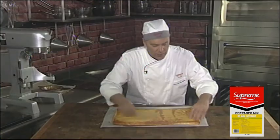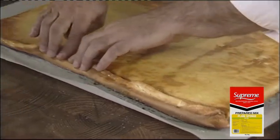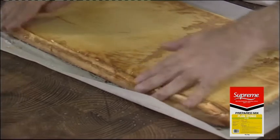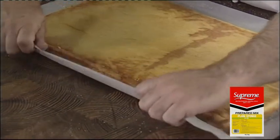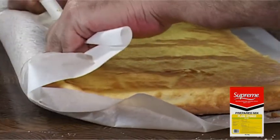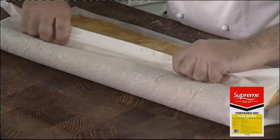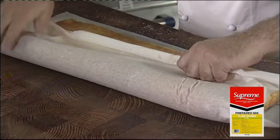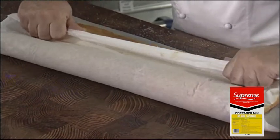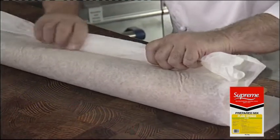Now we're going to roll up the Swiss roll. First thing you do is start the roll right at the top — just bend the edges over to start the rolling process off. Using the greaseproof paper and keeping it nice and straight, apply even pressure. It's very important to keep the pressure even all the way across. If you pull down on one side, it's going to squash the Swiss roll. Just keep it nice and even, slowly pulling it towards you, rolling up the back piece as you go.